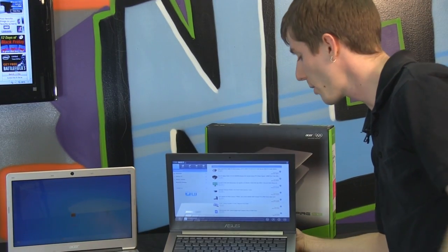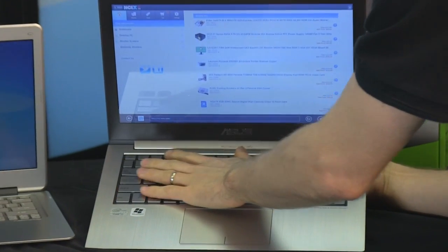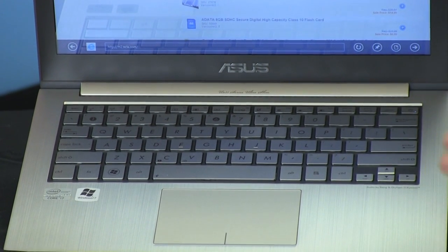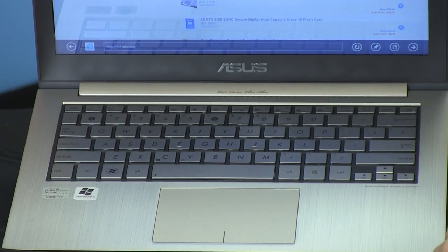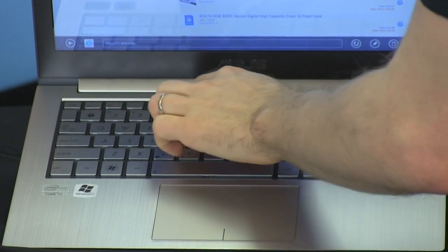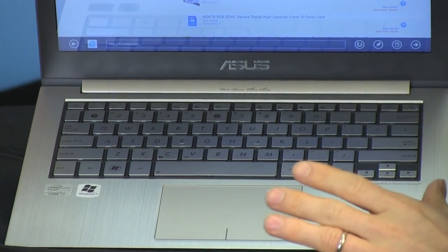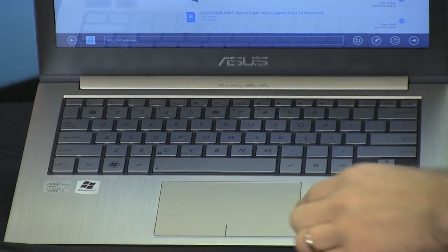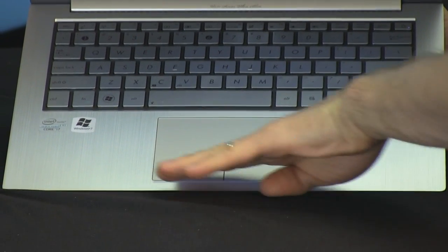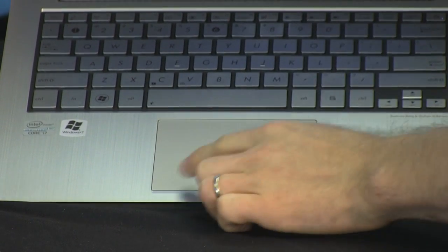Let's talk keyboards and touchpads. The ZenBook has a very standard keyboard layout, which is great on a 13.3-inch model. It uses chiclet keys — I'm personally not a huge fan, but they've become very popular since Apple started doing it. You've got your standard function keys, display brightness, display on/off, and touchpad on/off. The touchpad has been a sore point with ZenBook users because, while it looks very large, only about four-fifths of it is actually touch-sensitive.